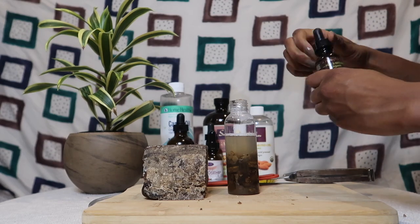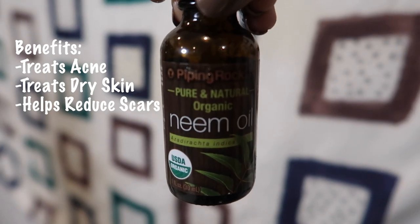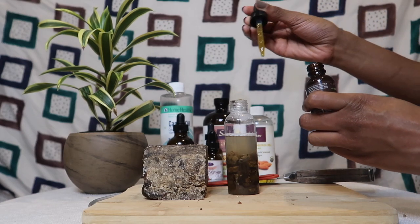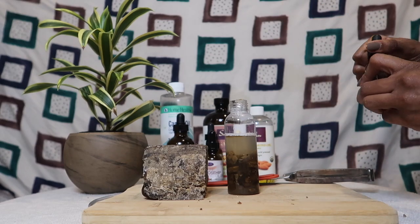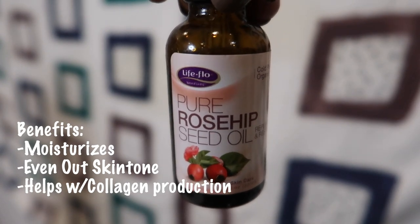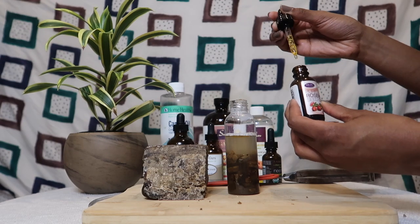Starting with neem oil — some benefits: it treats acne, treats dry skin, and helps reduce scarring. It is a very strong oil, so use caution. I'm only going to use three drops of neem oil. Next, rosehip oil — some benefits: it moisturizes, evens out skin tone, and helps with collagen production. I'm going to use about 10 drops because it is very good for the skin.